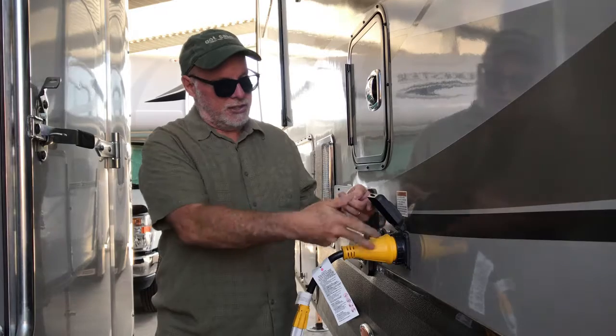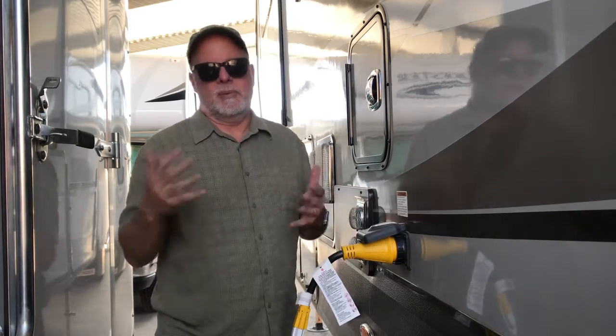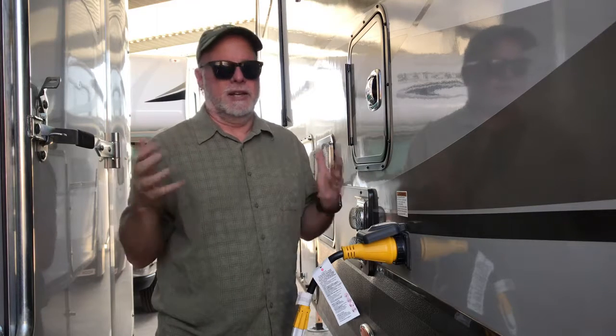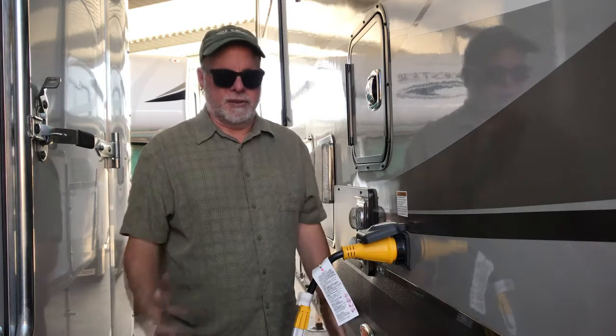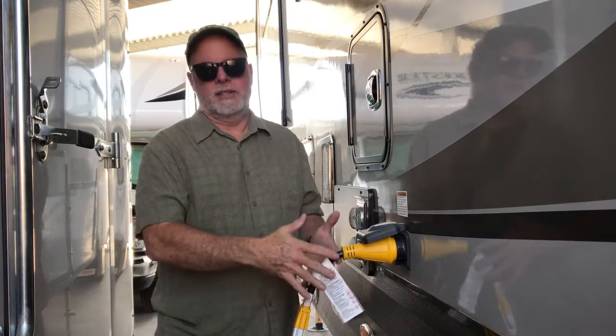You can buy these adapters on Amazon. The 50 amp ones are probably around $14.95 to $19.95, somewhere around there. I'll list a couple of links showing you the ones I've had. I've actually owned this one since we had our 45 footer, and now I have the 30 footer. So I have probably 10 of these different adapters.